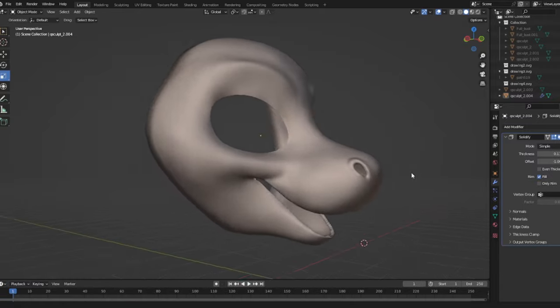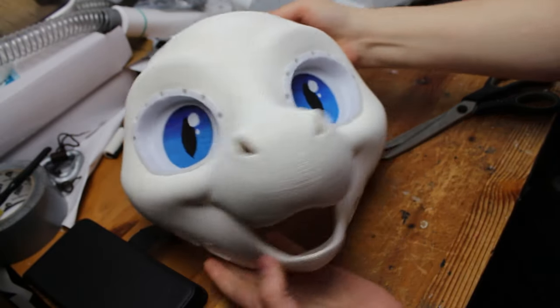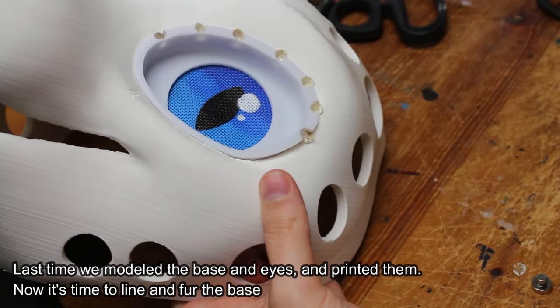Welcome to part 2 of where we turn this into this finished fursuit. I'm Mugiwara Cosplay, a fursuit maker and cosplay crafter. Last time we modeled the base and eyes and printed them. Now it's time to line and fur the base. I also added magnets for removable eyelids.